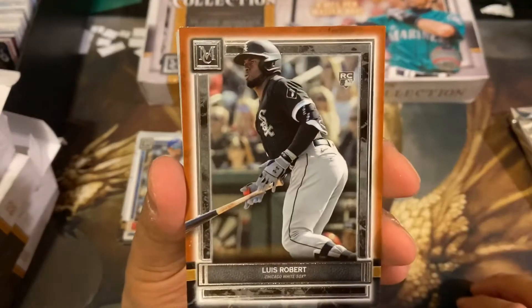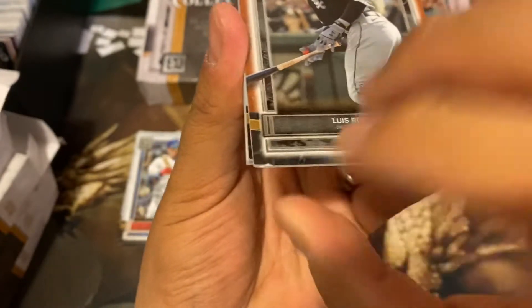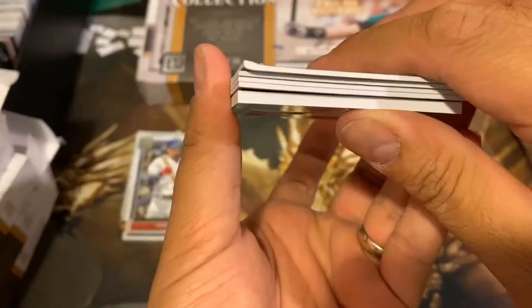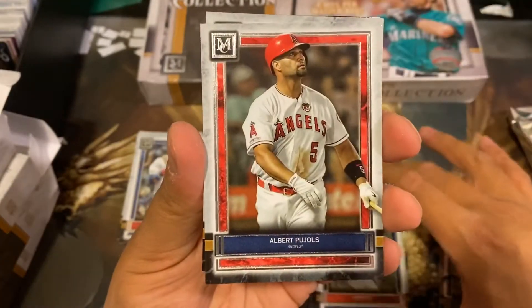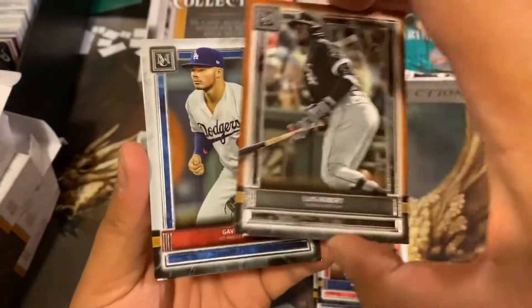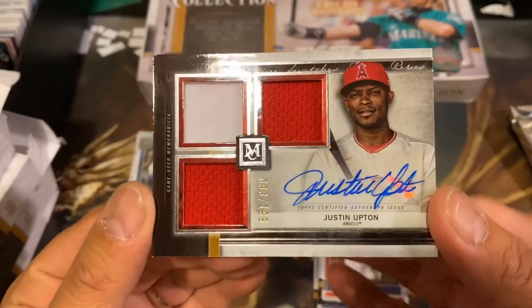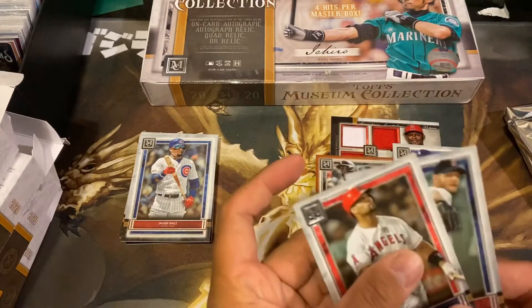And we have a Luis Robert rookie. It's pretty sweet, but it does have a little thing there. That's not good. Chris Sale, Albert Pujols, Gavin Lux rookie. So we got a Luis Robert and a Gavin Lux — hopefully they can replace it. That's pretty bad there. And a Justin Upton auto triple relic out of 199. Three great hits out of that. That's pretty awesome. The Albert Pujols ain't too bad either.